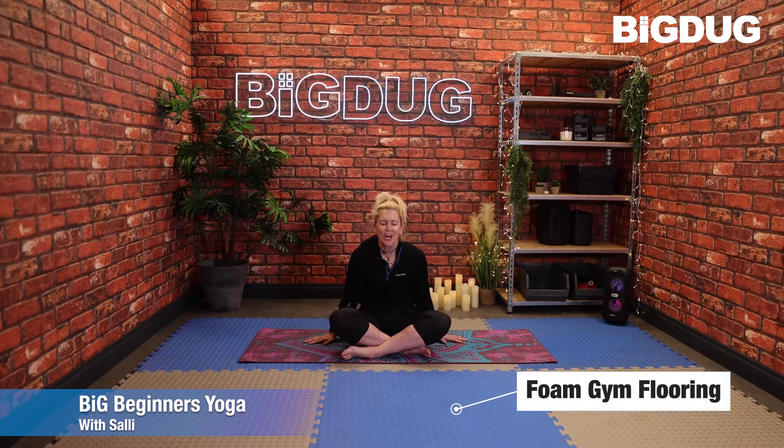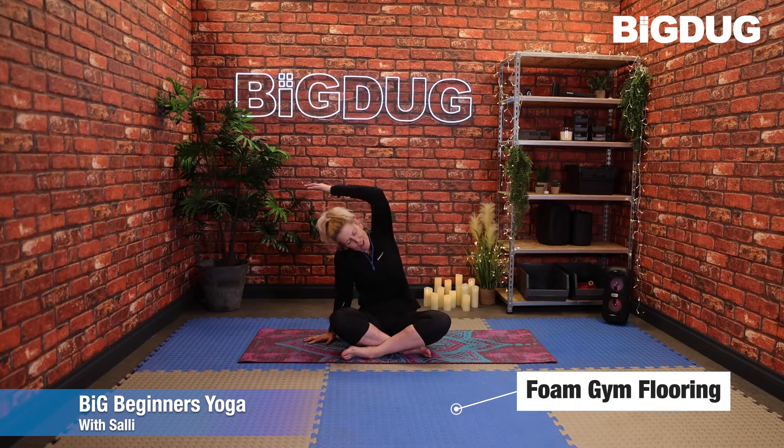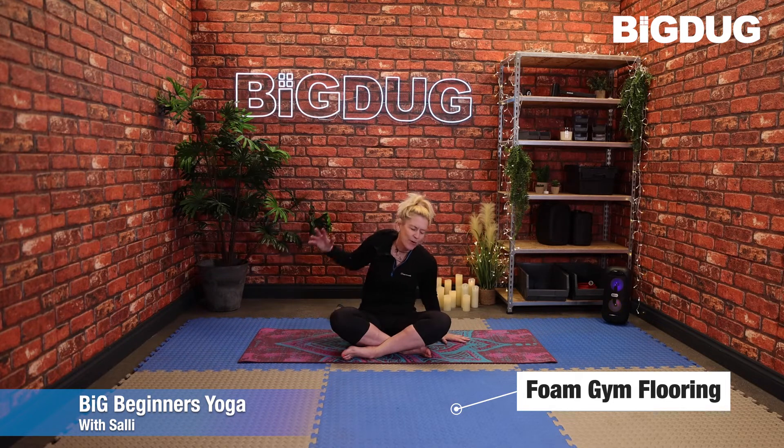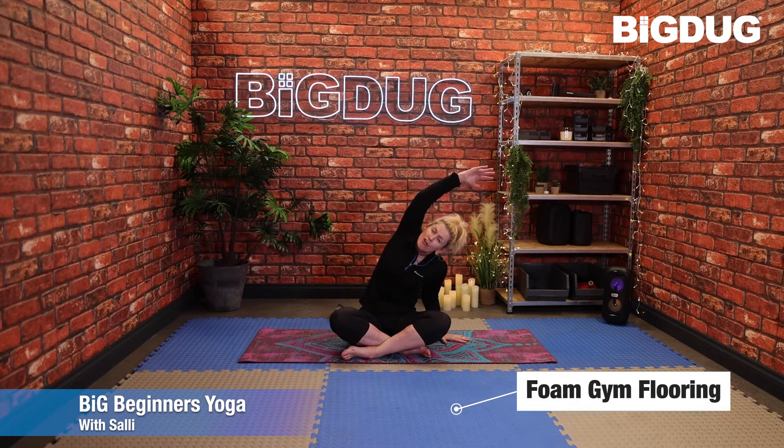Place the hands by the side, wherever you are — legs out or legs crossed. We're going to press down through that right palm as you stretch over with that left arm, keeping that left leg down. You can bend that right elbow to allow you to do that — gaze is forward. Then change sides: press down through that left palm and reach over with the right, just feeling a stretch through the side.